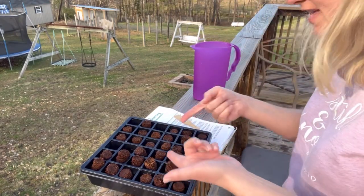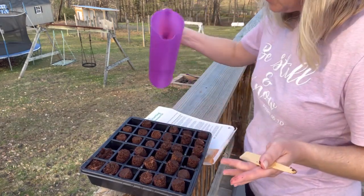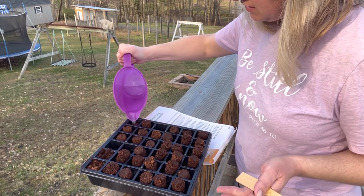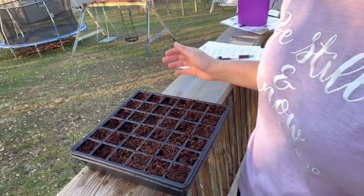Now that that's done, you can see they're already growing — the soil is popping out. It says to keep drizzling the water until they're fully saturated and fully expanded, so I'll just hit a few that haven't expanded yet. All right, our soil is prepared.